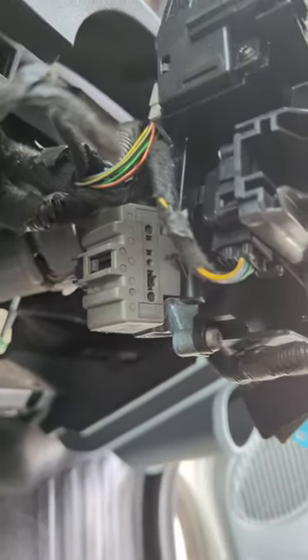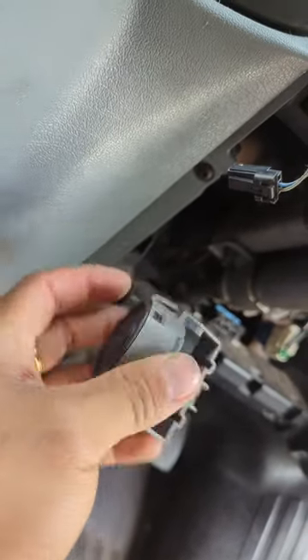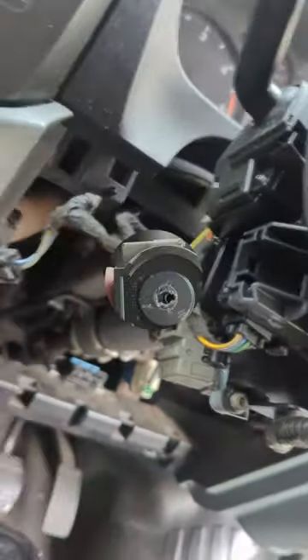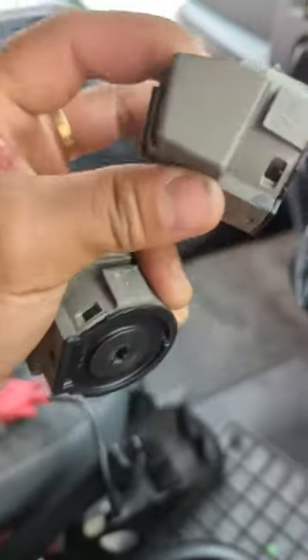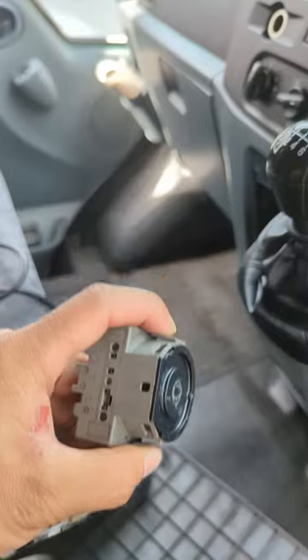We have a good second-hand switch here. This is the old one, and this is the good second-hand one that we'll be putting on — I'll be replacing the switch. There are two clips — you can remove it by pressing these two clips and it will just pull off.